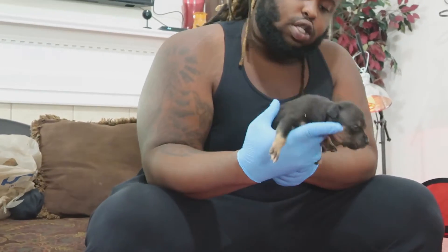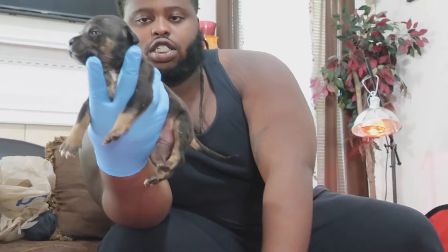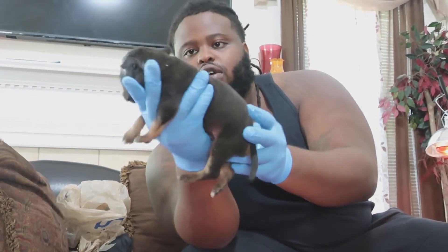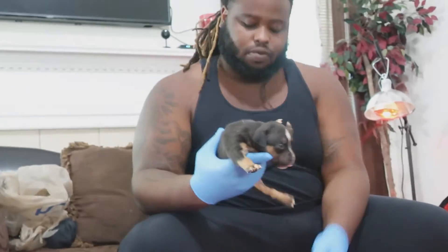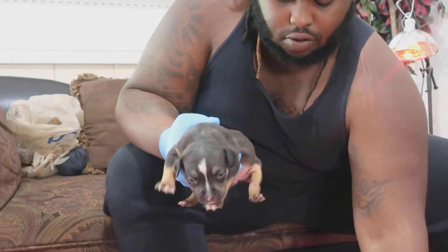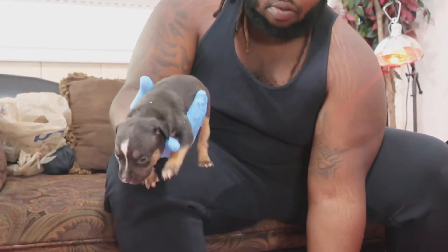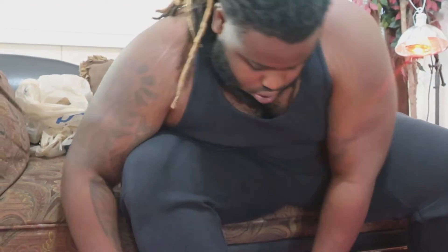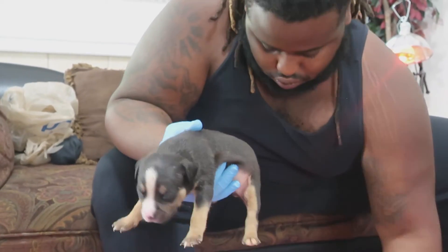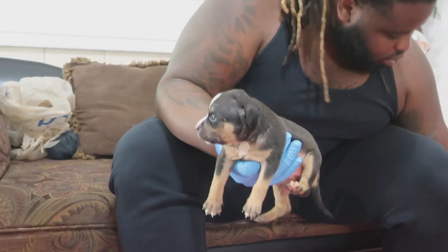This is a male right here — black tri male, he's still available. The three I just put down are not available. He's available — this is the first available one, black tri male. And this is a female, a black tri female, one of the biggest females. She is available as well. Got the black tri male too, still available.